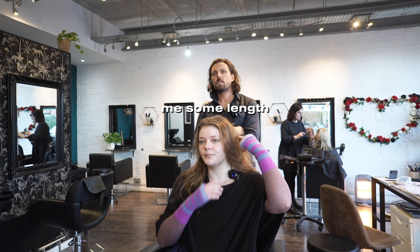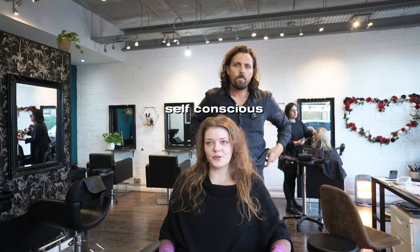I want to lengthen my neck. I'm quite self-conscious about my neck and my face shape in general.